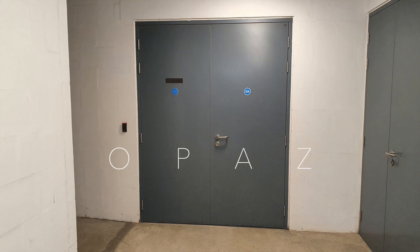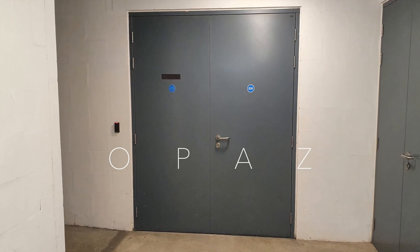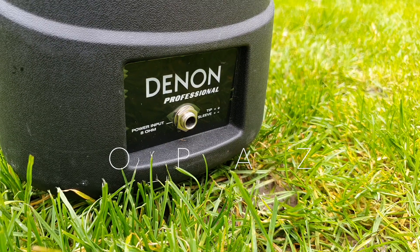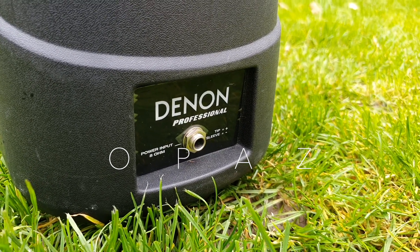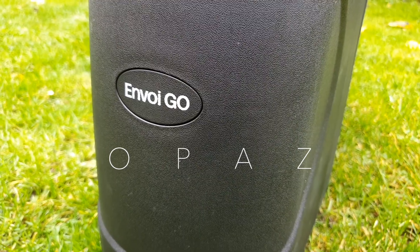If my lock-up was on fire and I was told that I could only take one item out before the blaze starts to erupt, this is the item that I would remove — because it's as rare as an honest politician. The Denon Envoy Go.